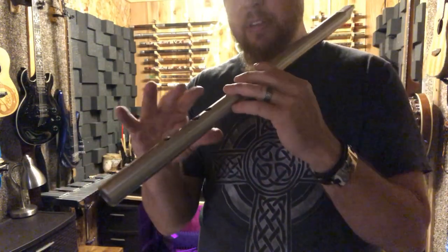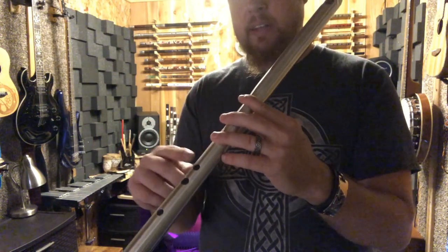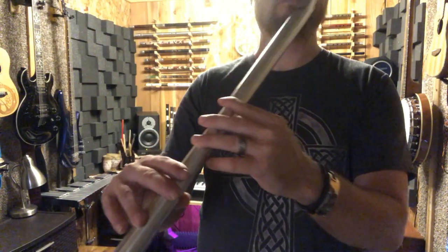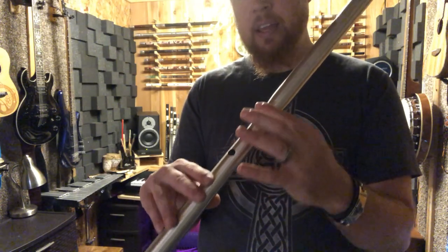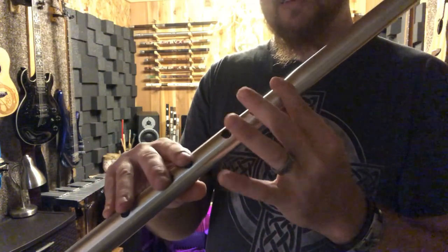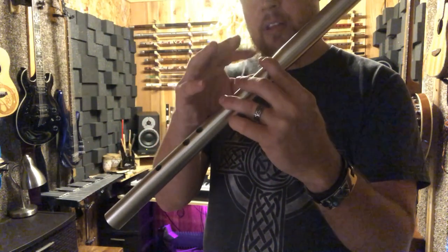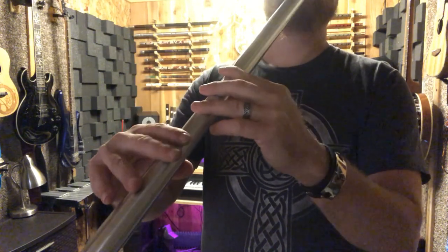One problem some people have when trying to hit the low notes is they think it's their breath or the whistle that just doesn't play low notes well. If you're getting squeaky sounds, odds are one of the holes on this hand is not being completely covered. You have to make sure you're getting a good seal — use your thumb to press down, feel the whole roundness of the hole on your fingers, make sure it's sealed, and then those notes will play just fine.